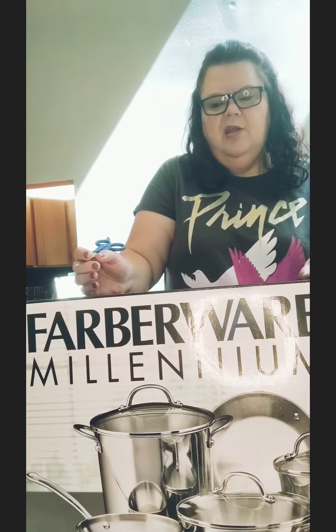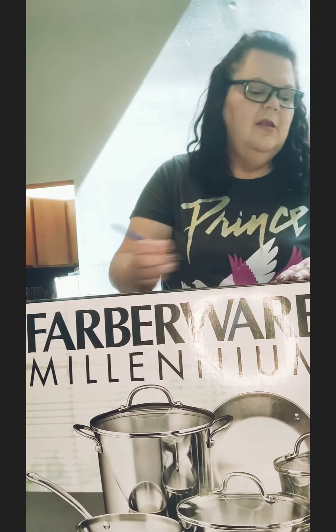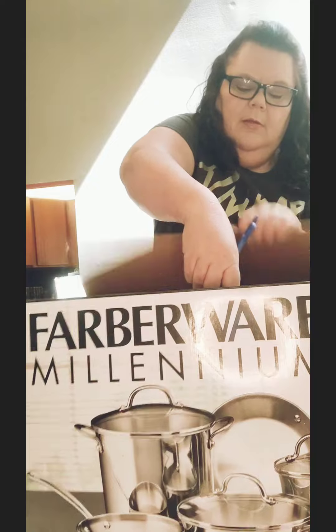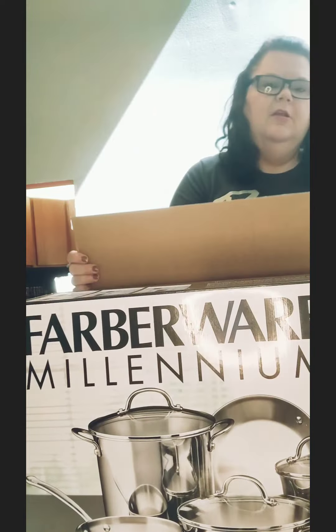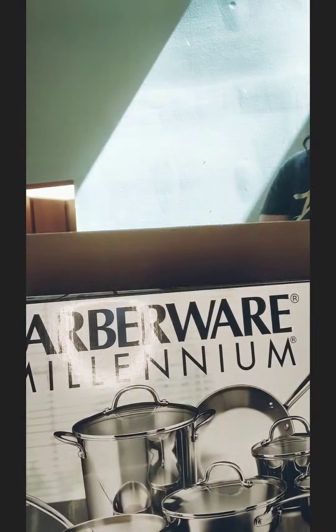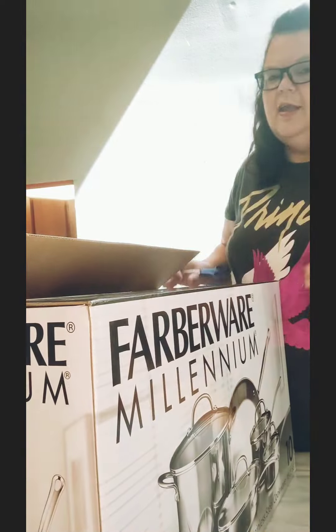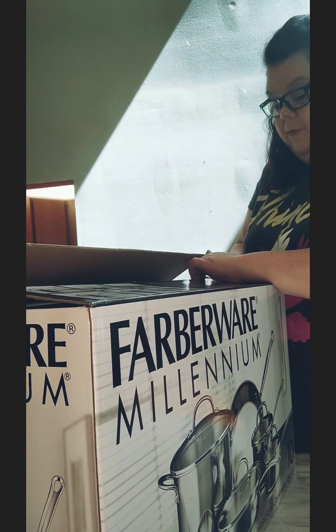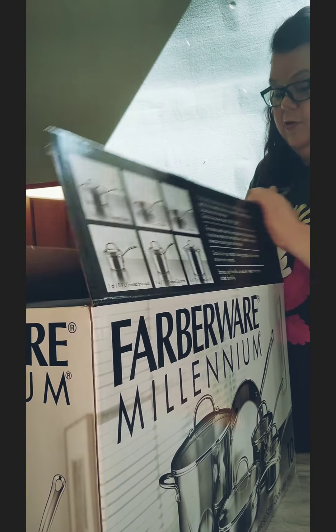I don't have high expectations but I needed some pots, so I figured I'd get this. Let's see how good it is. Hopefully it's decent — I can't afford some of these pots that are like $500 or more. I'm on a budget.